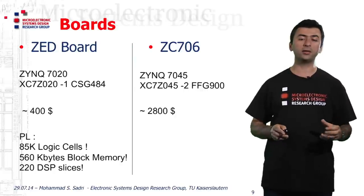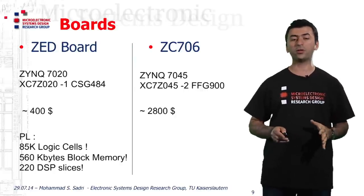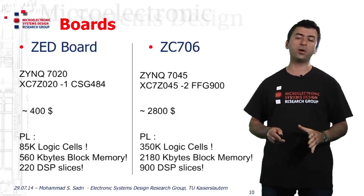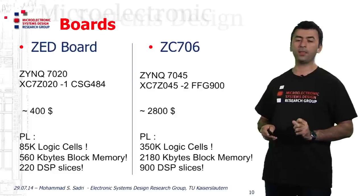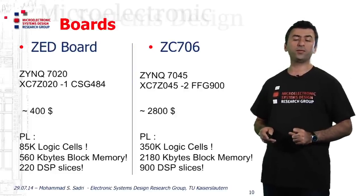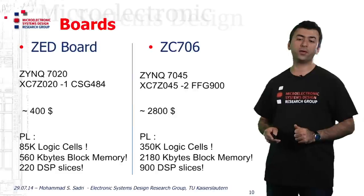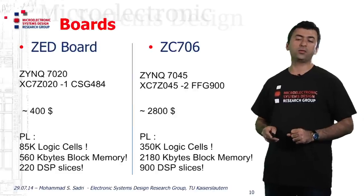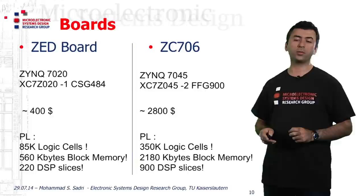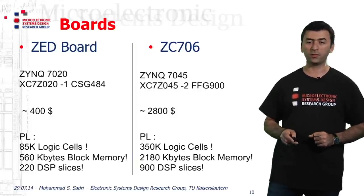There are a lot of requests on this board currently because it's really handy and useful for different kinds of projects. If I look at the PL of this device, I can see that the PL contains 350 kilo logic cells, something near 2.1 megabytes of block memory, and 900 DSP slices.